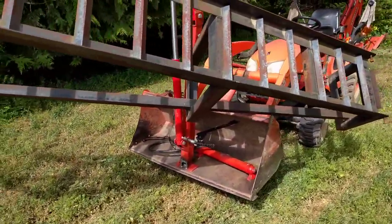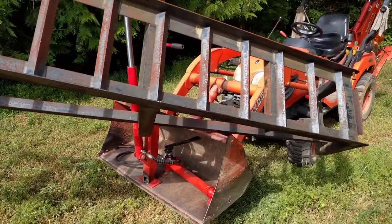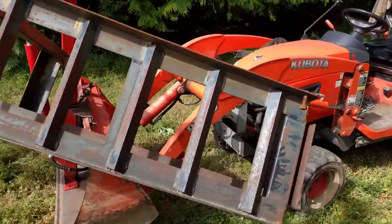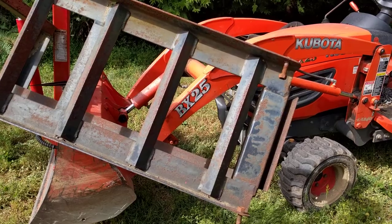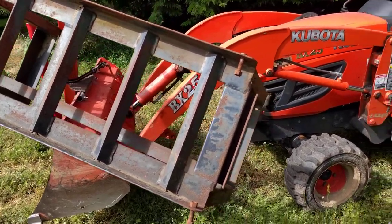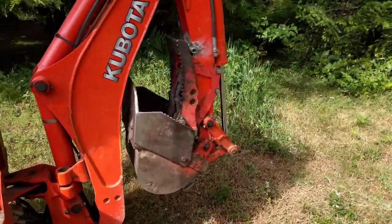Just another innovative idea — or not — but it works. You can imagine the height I can get when the bucket is lifted right up. Of course, you always have to worry about stability. That's on my little BX 25 — poor little thing just gets overworked and beaten up. I still haven't solved my problem with the backhoe, so I'll go over and give you a quick showing.